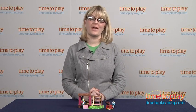Hi, I'm Laurie from TimetoPlayMag.com here with the Smurfs Playground from Mega Bloks.